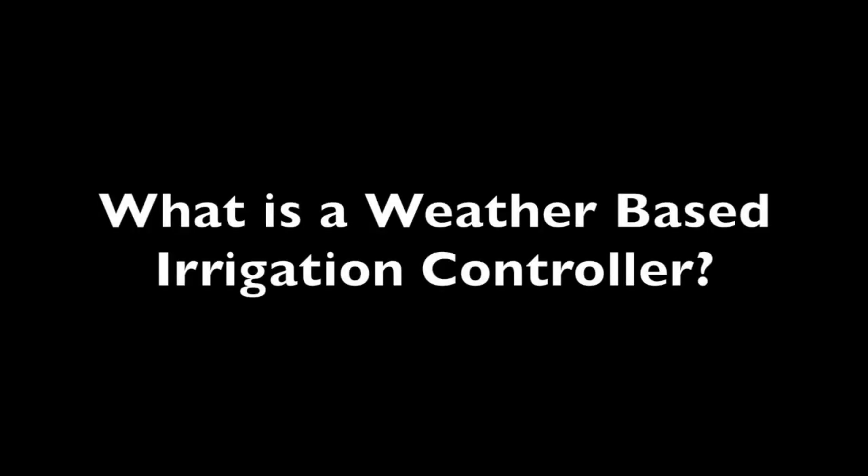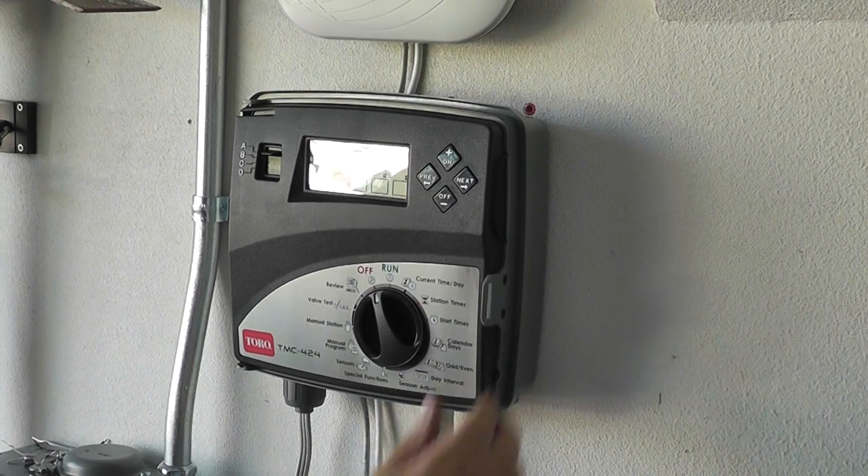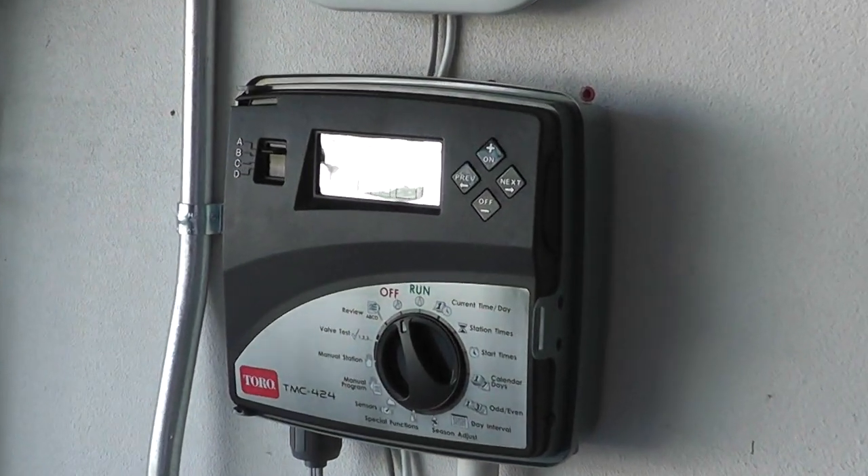Today we're going to be discussing the use of weather-based irrigation controllers and how important they are for water conservation. A weather-based irrigation controller is a controller that waters based on the weather and a few other factors.